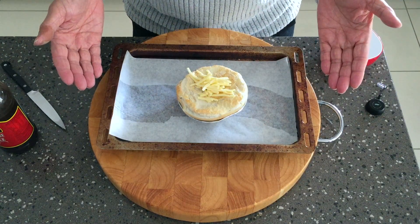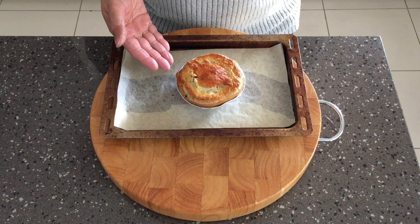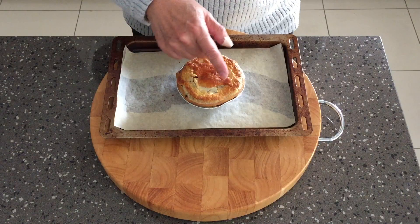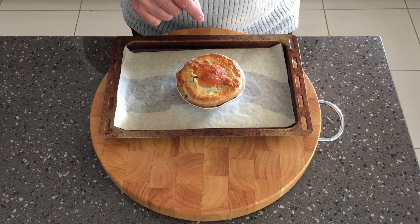Pop that in the oven and away you go, and there you have it — a beautiful Garlow's beef and mushroom pie with some melted cheese that's gone nice and crusty, and some Worcestershire sauce in the middle. It'll be beautiful.